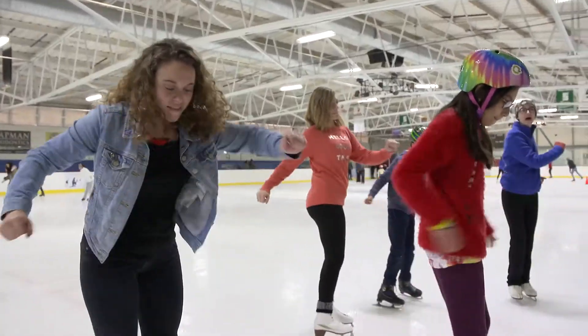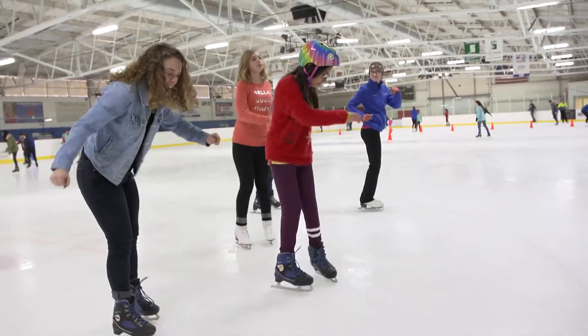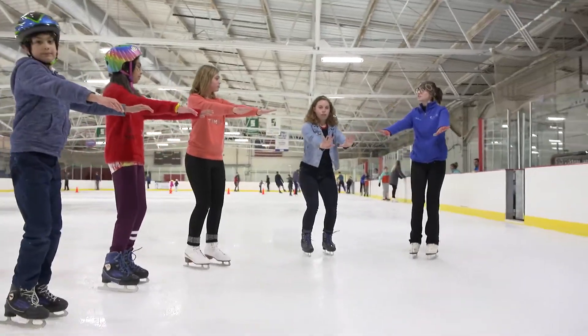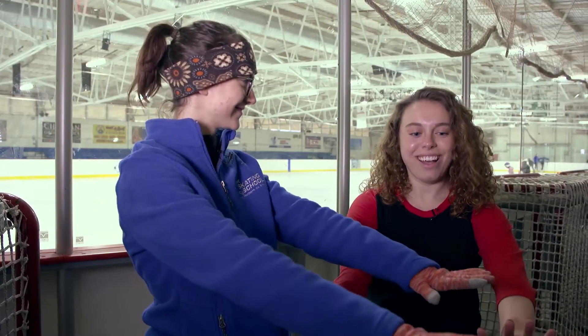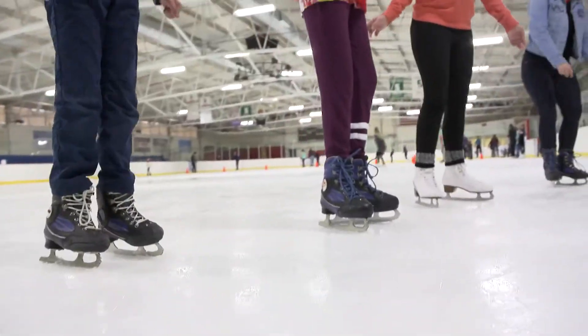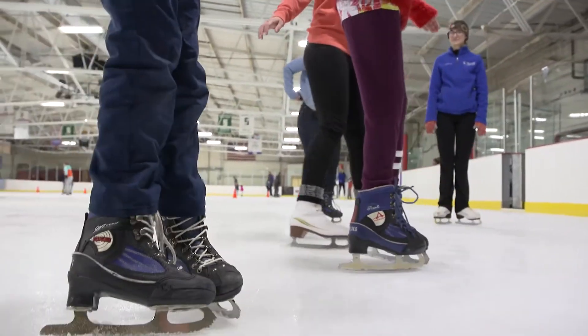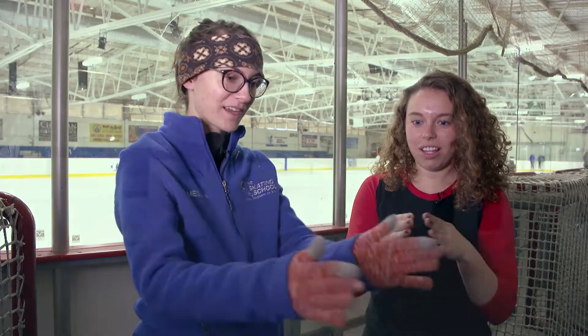What are some of the first basic positions we'll be learning? When you get out there and you're standing on two feet, you want to make sure to have a little bend in your knees. If you're too stiff you'll be off balance, and you want to keep your arms in front of your body the whole time. We will also attempt to learn swizzles and maybe a little bit of a stop. A swizzle is where you take your feet and move your heels and toes together in a motion kind of shaped like a fish.